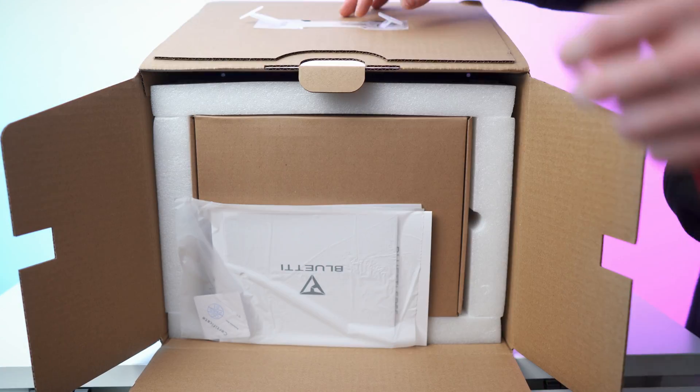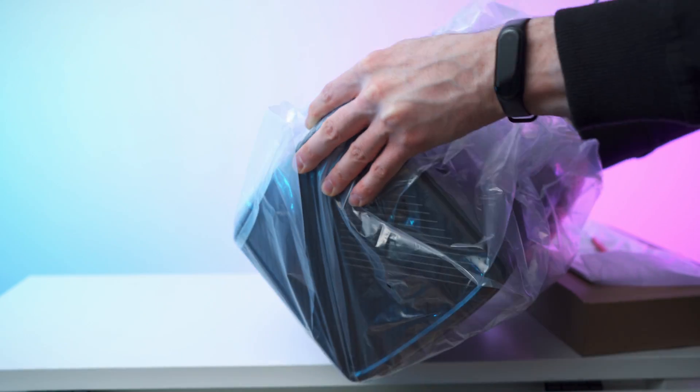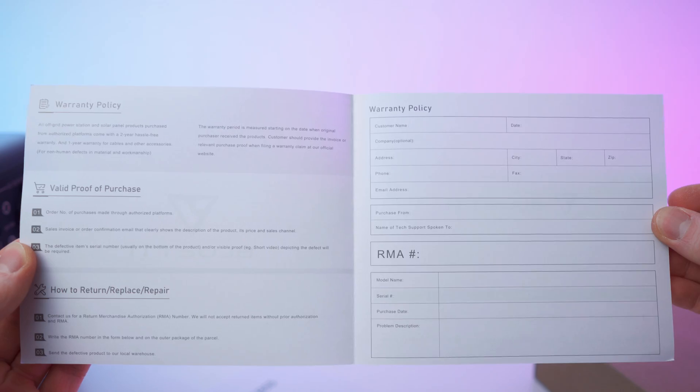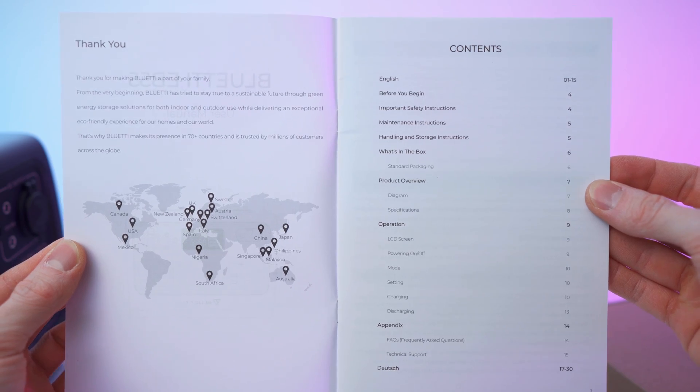Accessories on top — looking good. So we have the paperwork: quality control card, warranty, socials, and there we have the user manual.